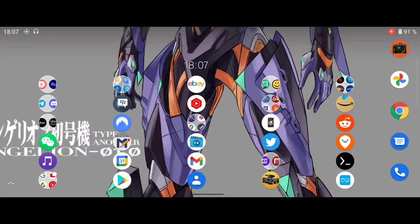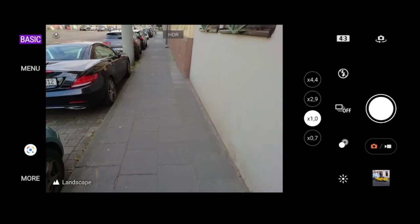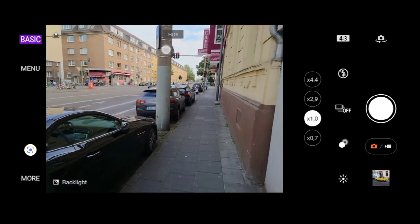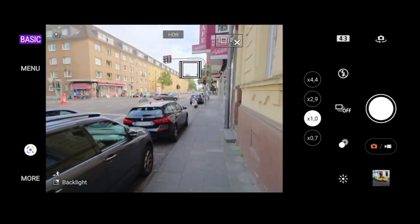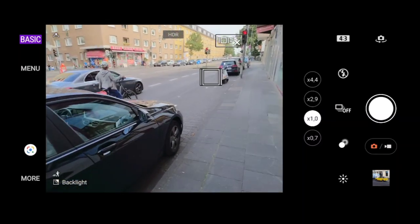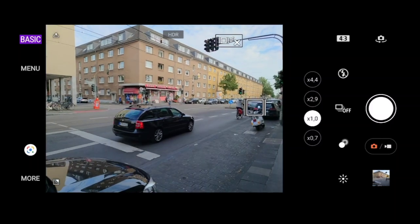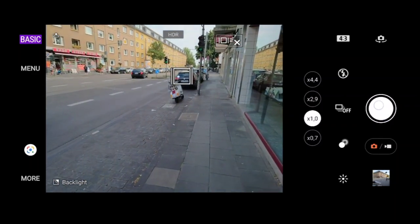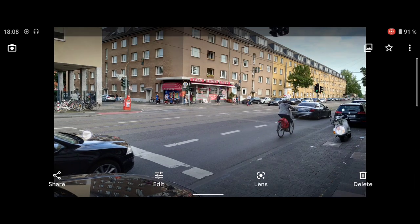The first new thing on the Xperia 1 Mark 3 is that there's only one camera app: Photo Pro. In basic mode, it shows HDR by default, which is nice. Focus tracking is on — I can press on a car and it will track it. Once it turns green, tracking and focusing is working fine. I can shoot using the physical shutter button or the on-screen button. I've already taken a few photos as you can see.